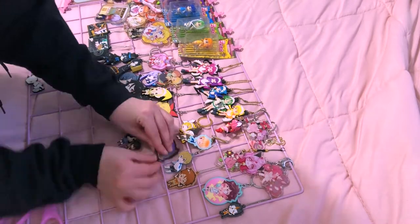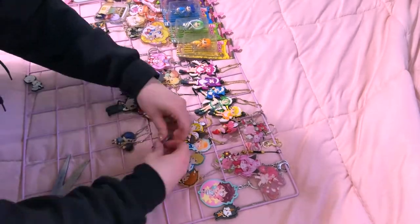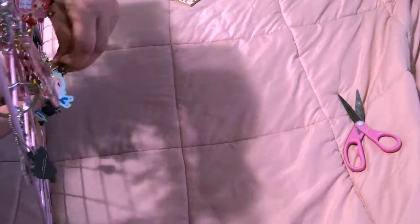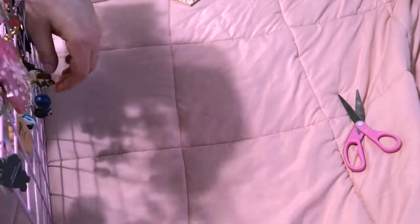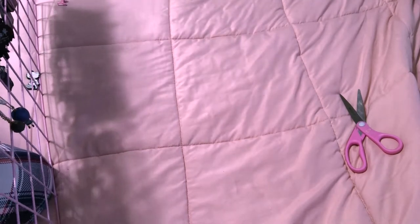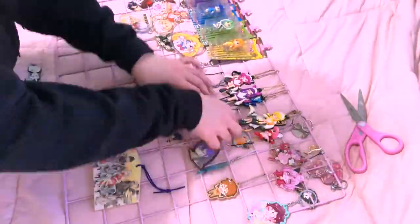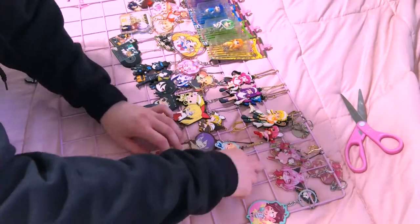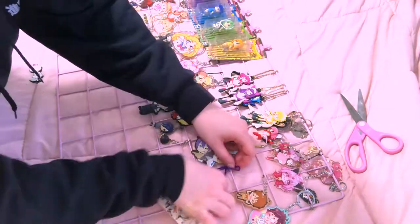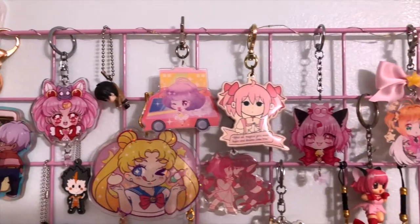By the way, my favorite type of charms are those where it looks like you're pinching the character up by their clothes. I love those — like a character on a bed looking super angry. Those are my favorite official merch charms. I want more of those.